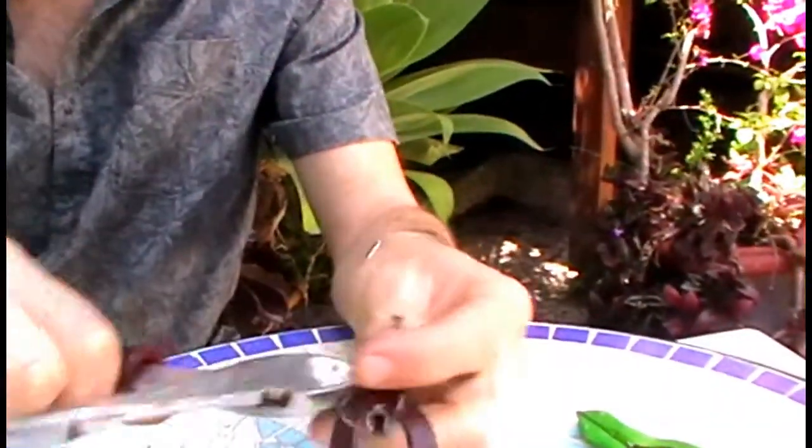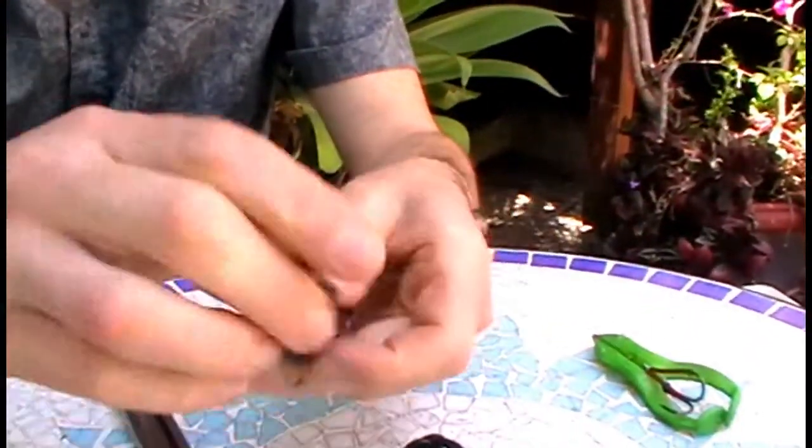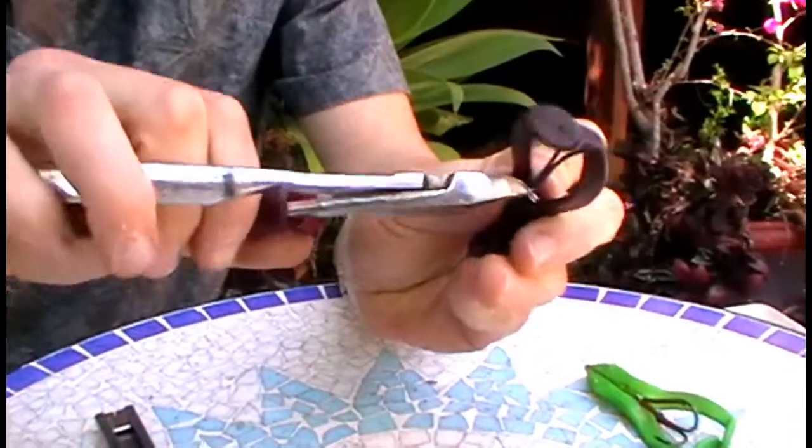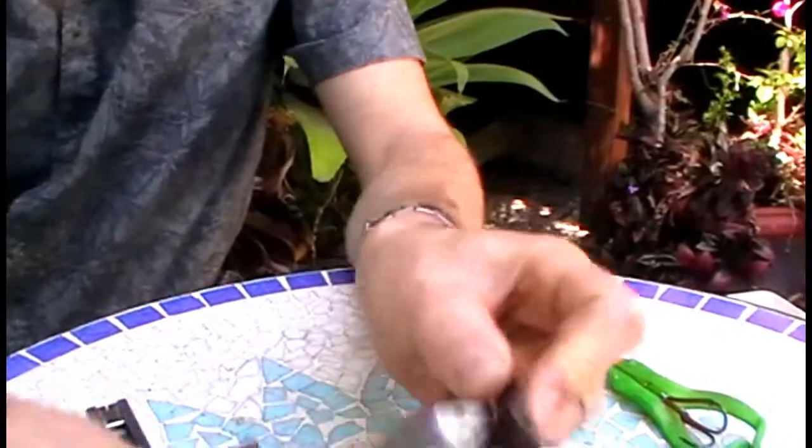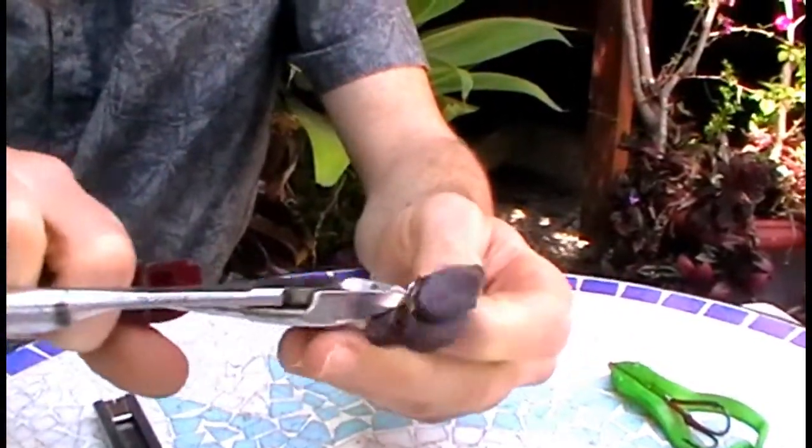Firstly, side cutter on here, snip this bit off, and you'll see the split ring there. You want to grab it in the middle where the single wire is, cut that off, and pull these rings off.